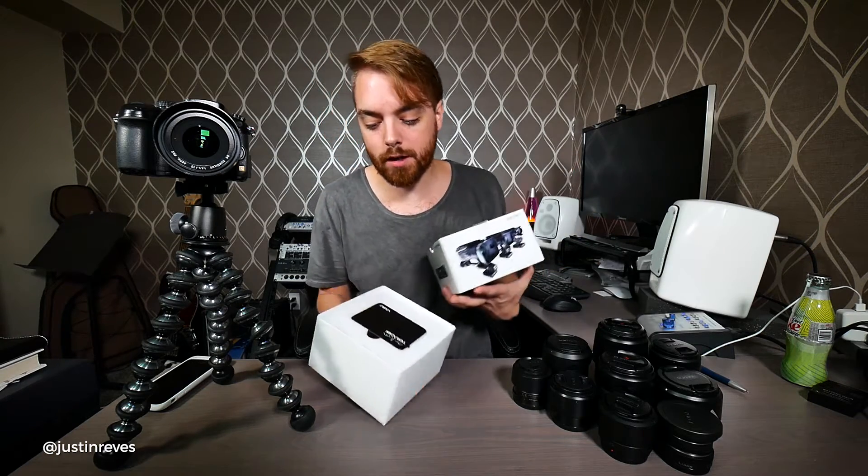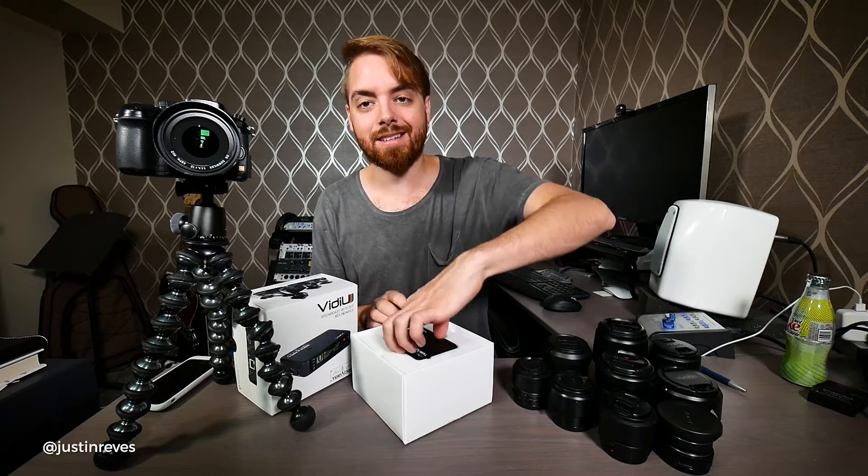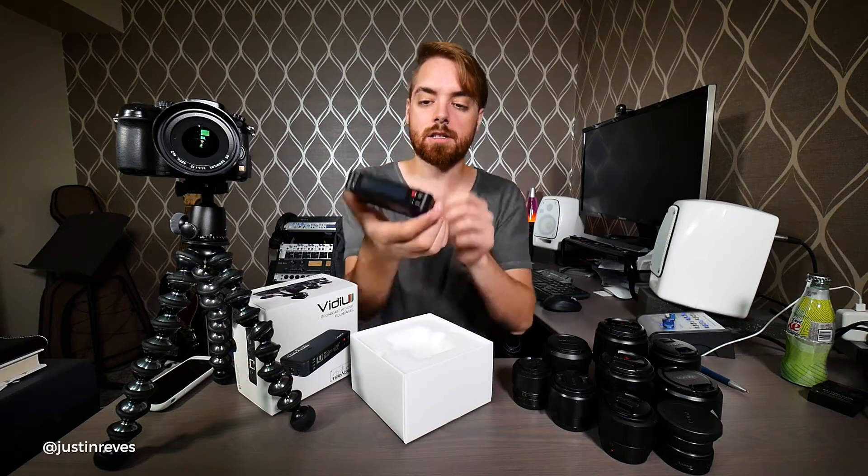I originally ordered the Livestream Broadcaster, which honestly I have to believe they co-developed because they end up looking very, very similar.